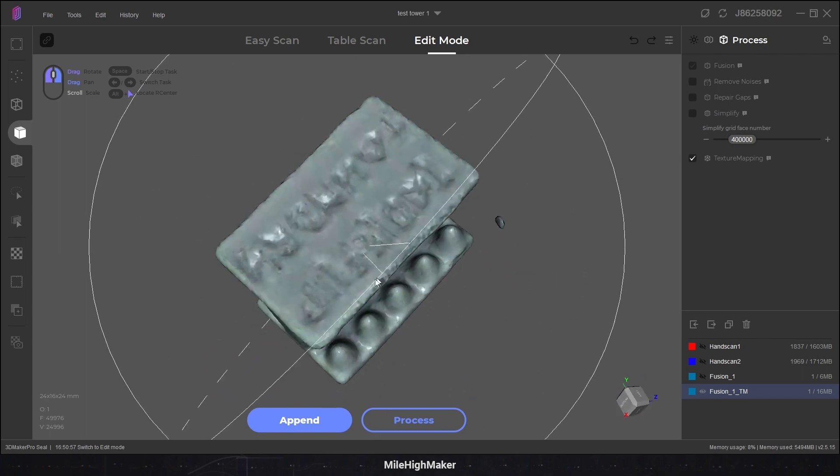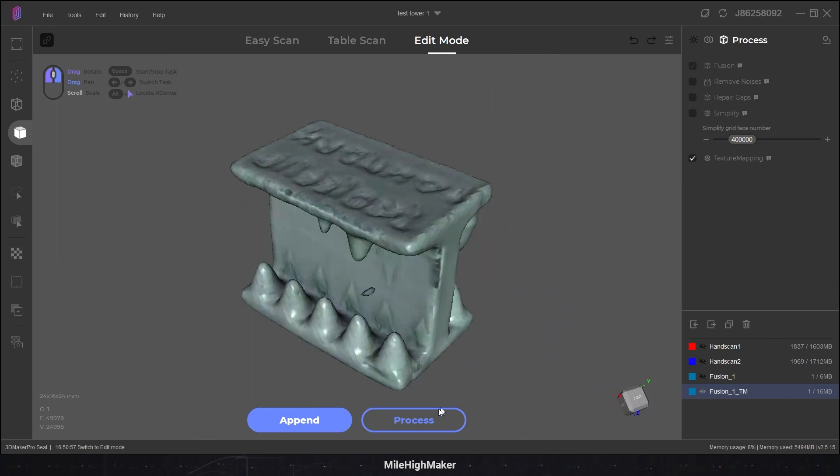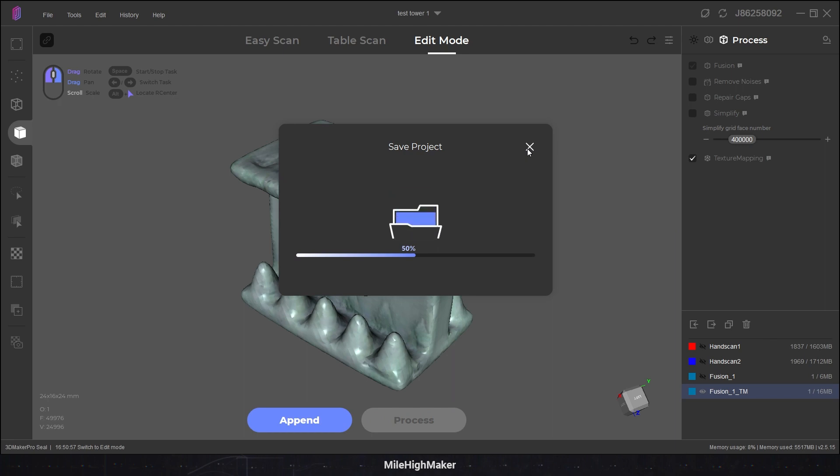Looks like garbage. General shape is there, but every detail has been smoothed. We'll even do it again — process this. Of course. Let's save it. Why not? Didn't ask you to, but sure. More waiting.